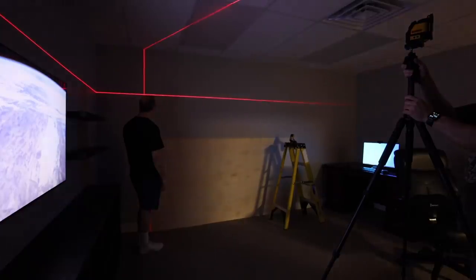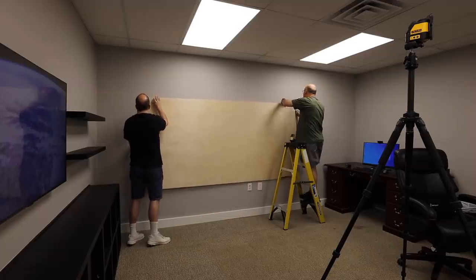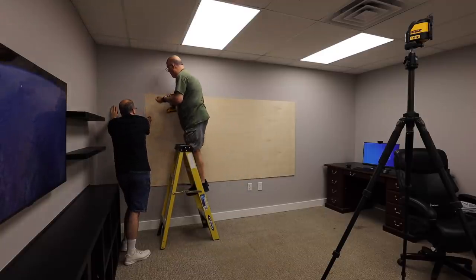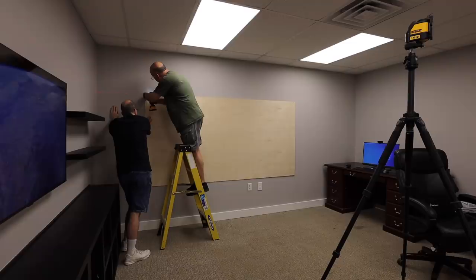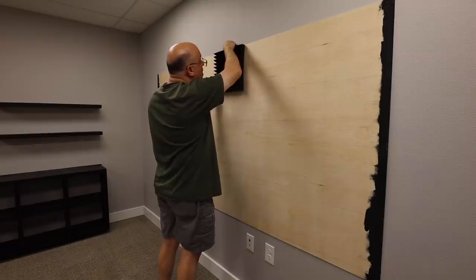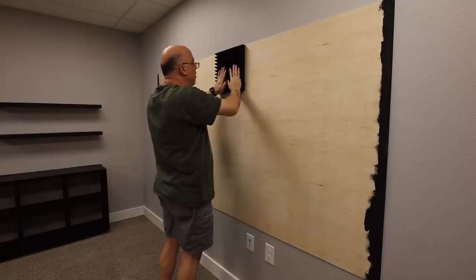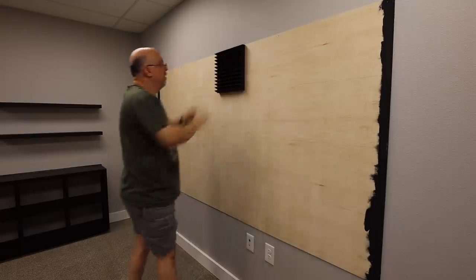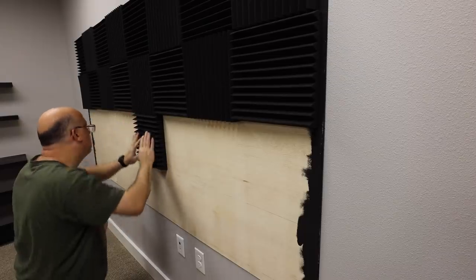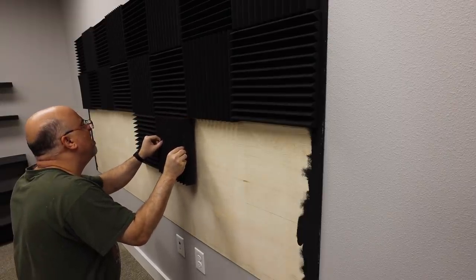The last major thing we needed to do was install some acoustic foam to eliminate echoes in the room. David stopped by and helped me hang some sheets of 8th-inch plywood on the wall. The plywood lets me glue the acoustic foam to it but be able to move or completely remove it later without leaving adhesive all over the walls. I drew a 12-inch by 12-inch grid and got started gluing each foam tile to the plywood using 3M Super 77 spray adhesive. I also painted the edge of the plywood that would be visible, just for aesthetic reasons.